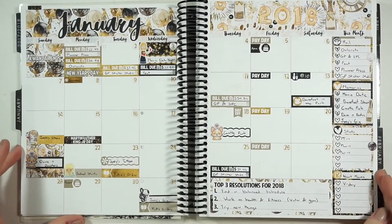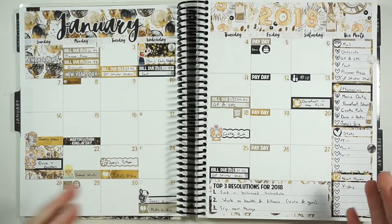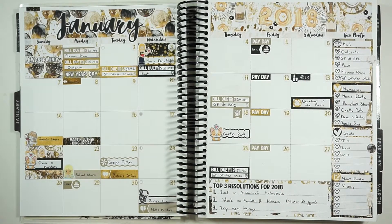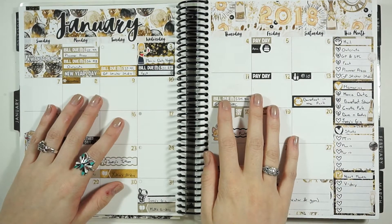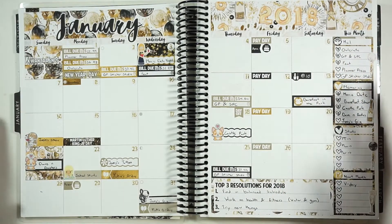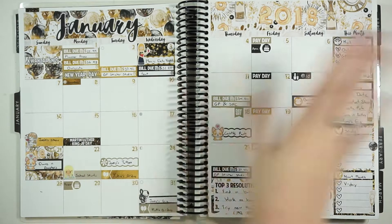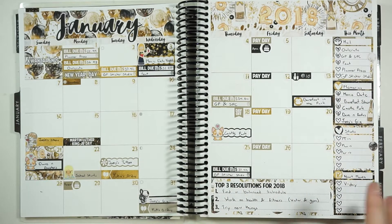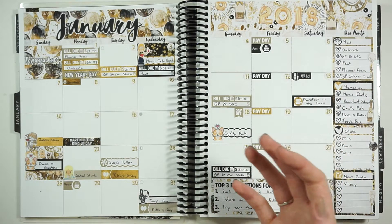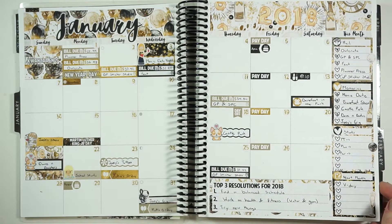Hey guys, welcome back to my channel! Today we're doing a monthly spread. Looking back at my last one for January, it was from Caress Press. I really loved the clip art on it - how neutral it was with the beiges, blacks, and gold accents. I do love Caress Press monthly kits, so when she opens up another one I'm probably going to get it.